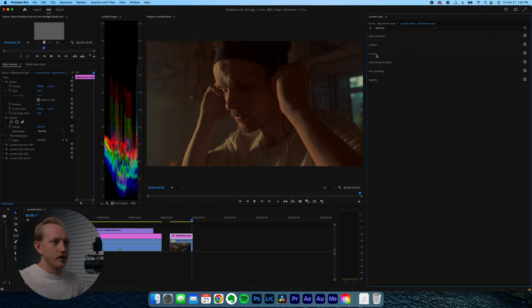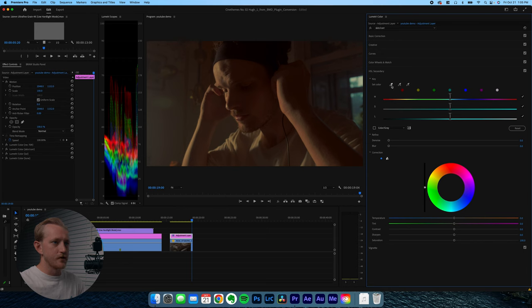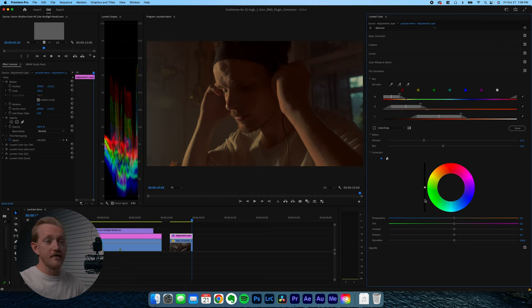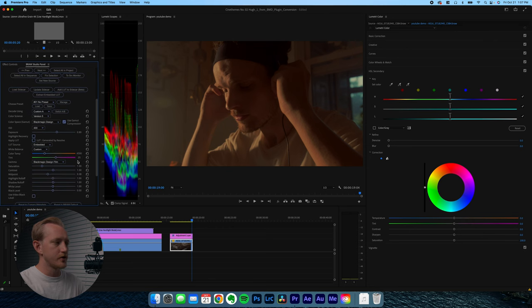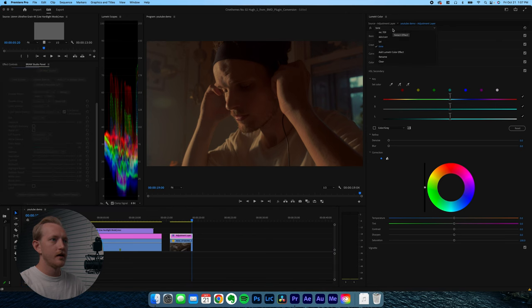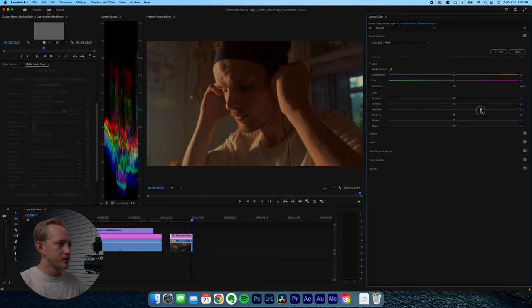Add one more effect and rename it 'skin'. Come over to effect controls and make sure to drag the skin correction layer above the LUT layer. Go to HSL secondary and fix the skin tones — grab the eyedropper, select the forehead as a good spot. Denoise it, blur a lot, and turn the mask off. Since I'm working with a raw file, I'll go back to the clip in BRAW Studio to change the temperature — I'll bring the temp down to around 4,000. Then come back to the adjustment layer.